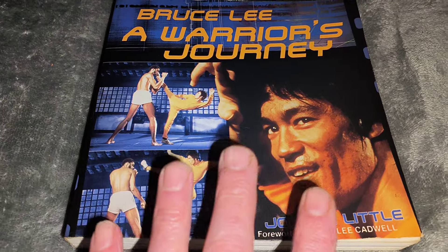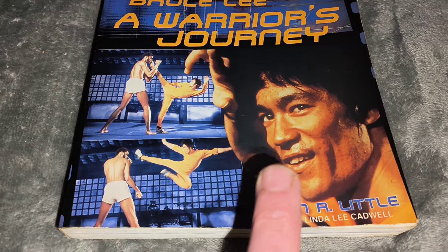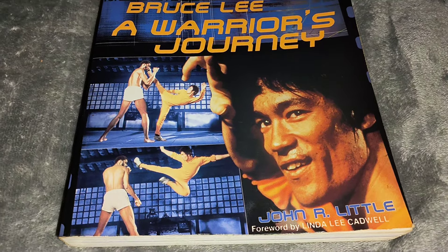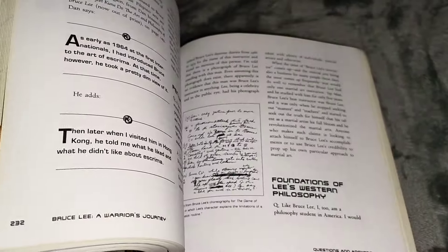This book is excellent. Before I started this wee video I looked up on eBay and I couldn't find this book anywhere. This is a softback version — I don't know if there's a hardback version out there. But this is a cracking book, absolutely bang on. And if you get a chance to get it, pick it up.